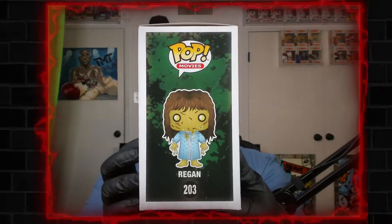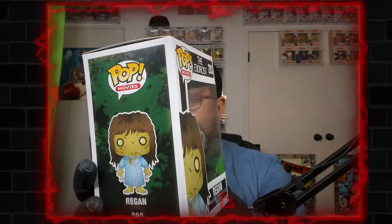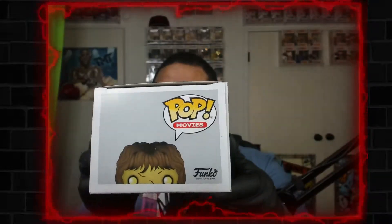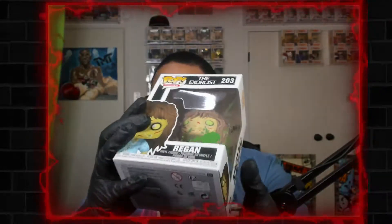Like I said, you gotta at least take your pop out of the box one time — at least one time. But if you don't, that's why you're here. I'll do it for you. Let's go and break her open so I can tell you the difference.